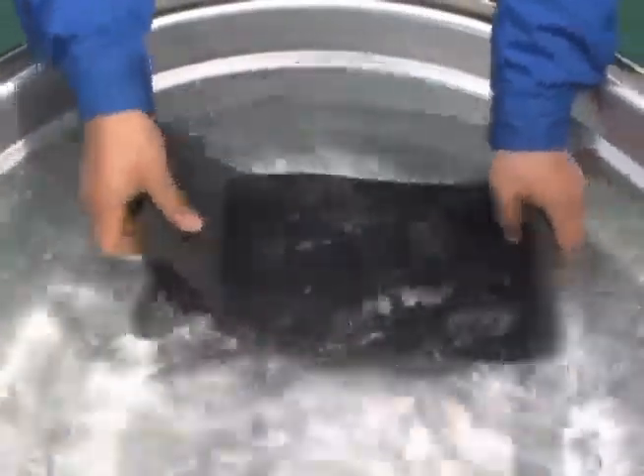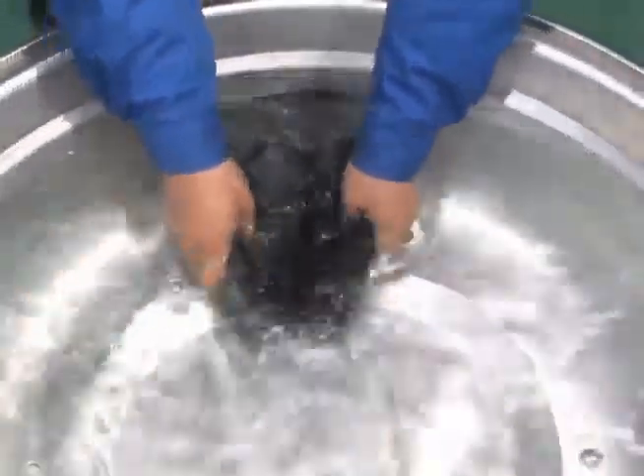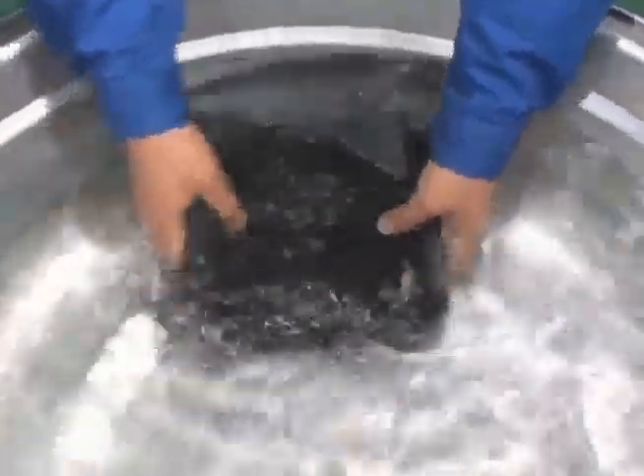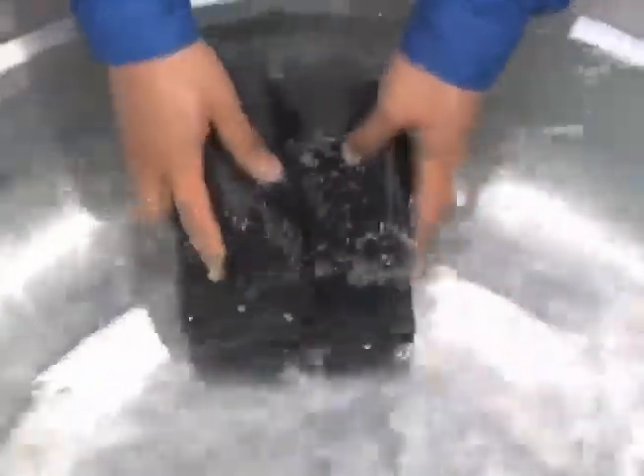After washing the filter, dry it thoroughly by placing it in a shaded location that is well-ventilated. If the filter is broken or torn, replace it with a new one.